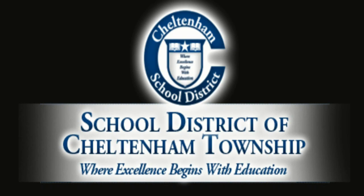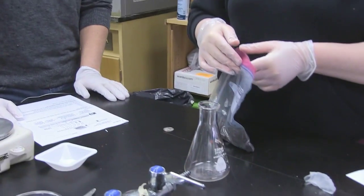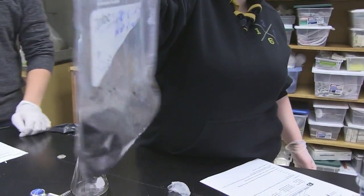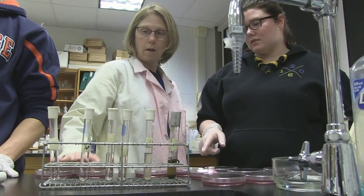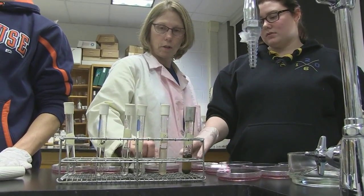Cheltenham High School boasts an incredible microbiology program. Students are afforded the opportunity to learn about bacteria in a hands-on laboratory setting. We were given the opportunity to sit in on one of Ms. Sheridan's microbiology classes to see exactly what they were up to.